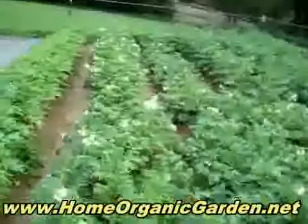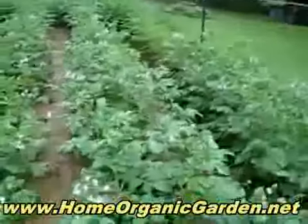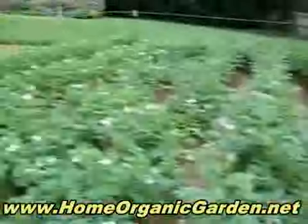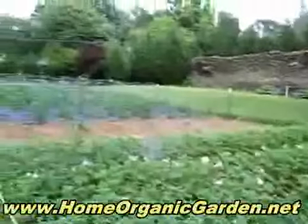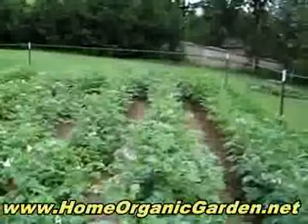And then these at the end have purple flowers. All of these are Israeli seeds, most of them, and it's all organic. It's 30 by 80 feet. See ya!